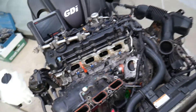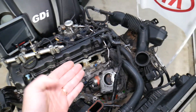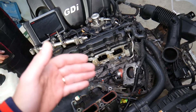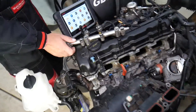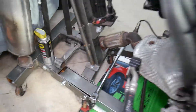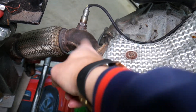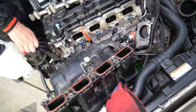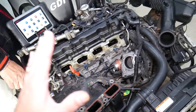We took the engine apart to show you. P0171 means the engine is running lean. Lean means the fuel-to-air mixture is off — the engine is getting either more air or not enough fuel. When exhaust gases exit, the oxygen sensor known as bank one sensor one detects how much oxygen and fuel remain in the exhaust, and it can detect if you have a lean or rich fuel mixture.